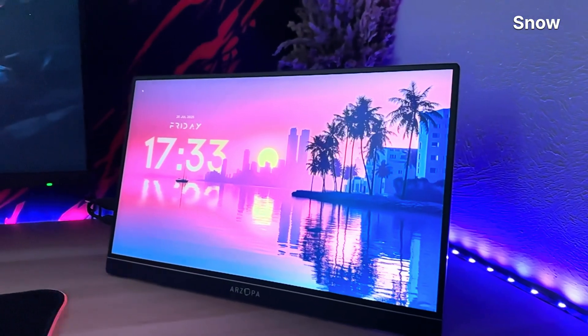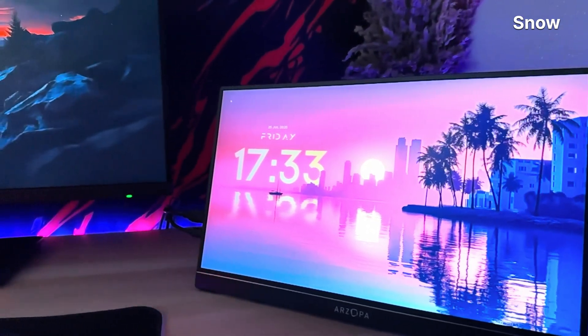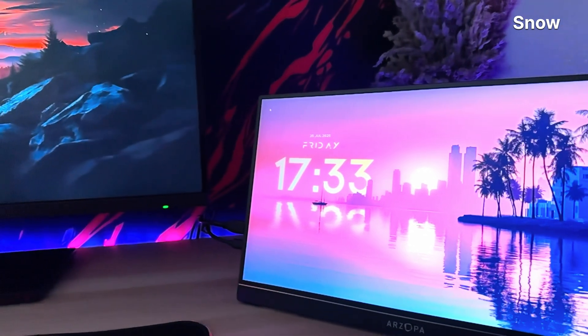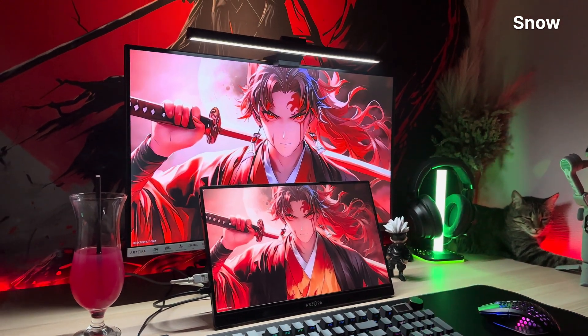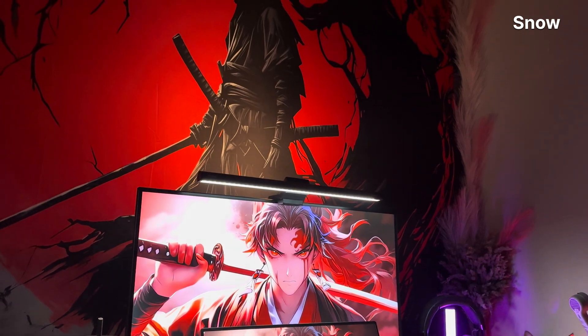It's got a 16.1-inch Full HD IPS display, a 144Hz refresh rate, and weighs less than the collective willpower of people who promise to just watch one more episode. And the kicker? It costs 129 euros. That's not a typo.